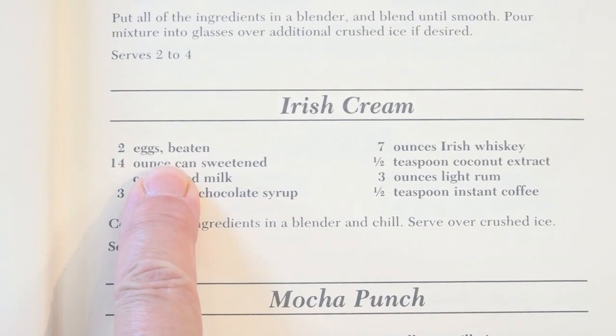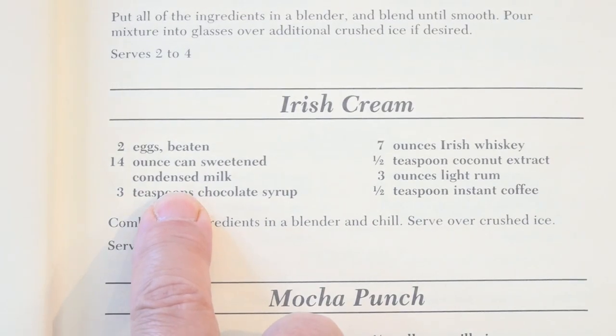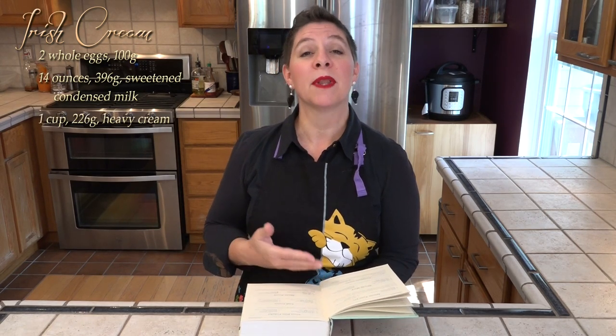We're starting with two eggs. Raw eggs are not unusual in drink recipes — they provide a lot of luscious body and texture to a drink without adding any extra flavor. Next we have 14 ounces of sweetened condensed milk. The first time I made this it was just too sweet, so instead of using just half a can of sweetened condensed milk, I'm going to add the sweetened condensed milk plus a whole cup of heavy whipping cream.